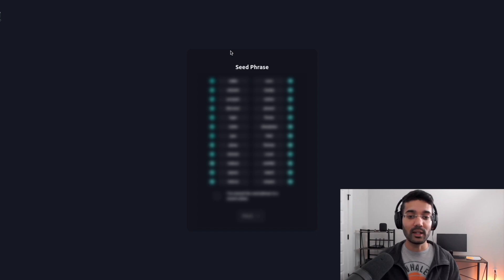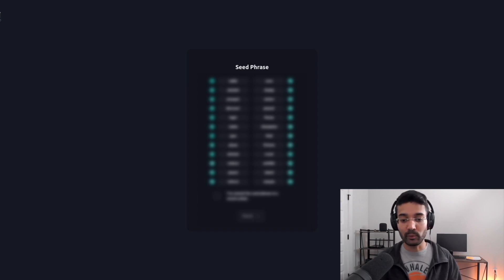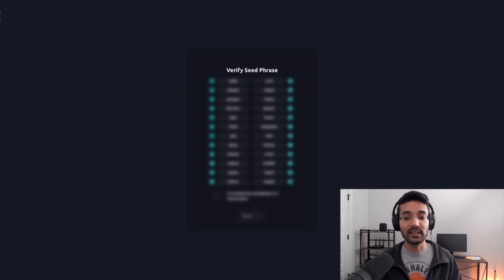Do not share your private key. Click on Continue and we see the seed phrase prompt. This is going to be our seed phrase for this wallet. Make sure you have this 24-word seed phrase written down and stored in a safe location. Once you have the 24 words written down, click on the box confirming you've stored the seed phrase in a secure place, then click Next. It's asking you to fill in the missing words to verify the seed phrase.